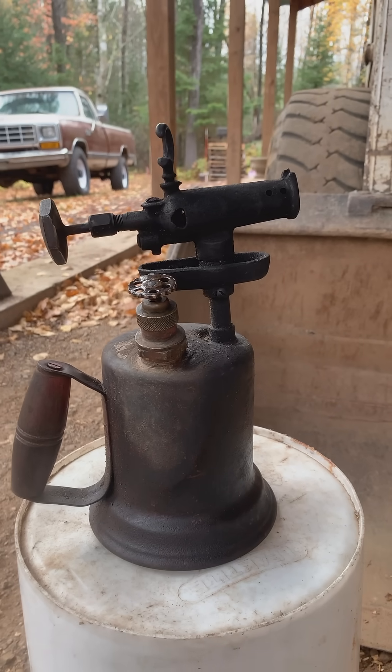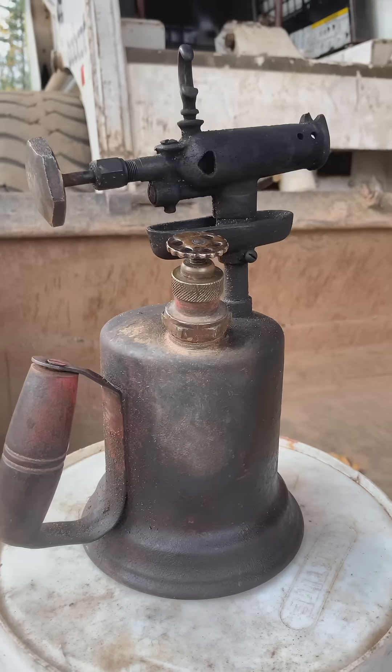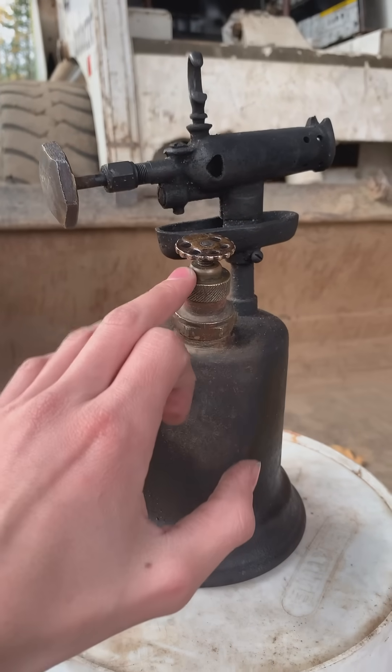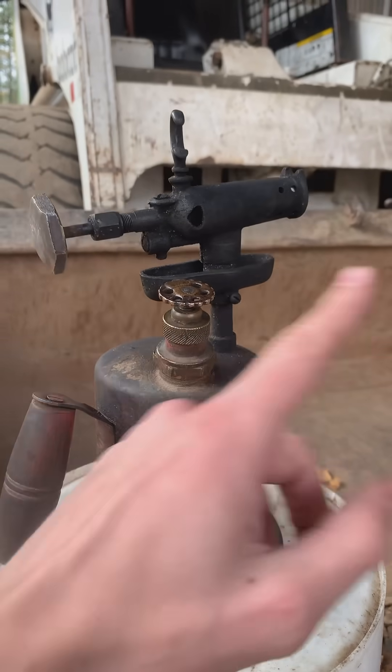These types of torches were made all the way from the 1890s to the 1960s. How does it work? First, you pump this up 10 to 20 times. This pressurizes the inside of the tank, which makes the fuel shoot out.